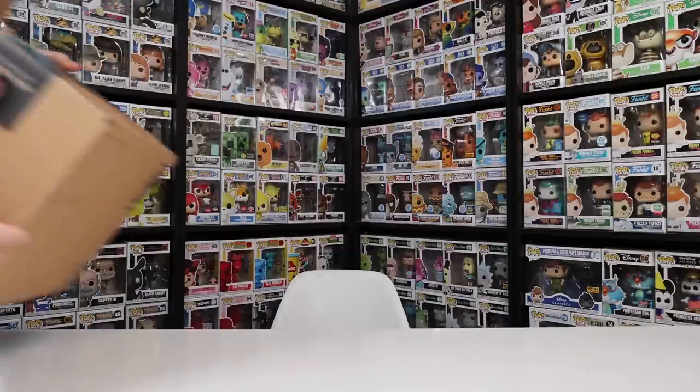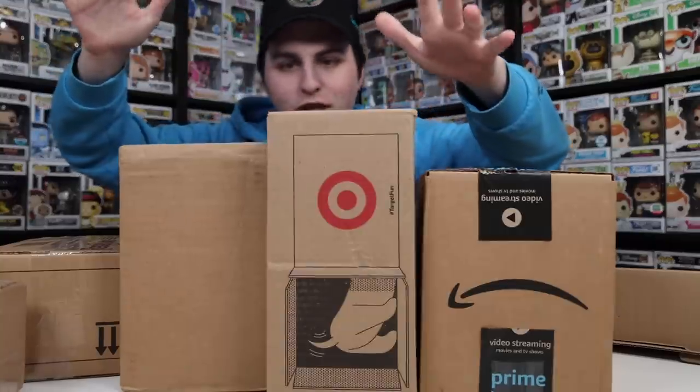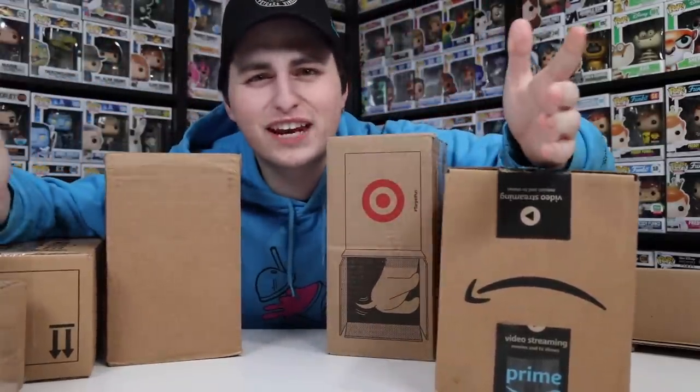Today is another package day and we have a lot to go through. I'm gonna be honest, I don't really know what to start with, so let's just get into one.